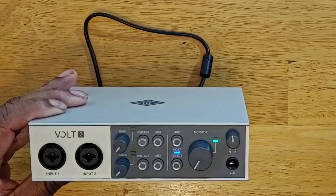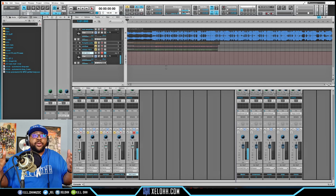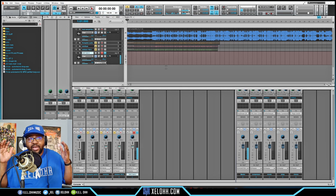Here we are in Cakewalk — this is my light theme. If you're interested in this theme, you can download it for free; I have a link below in the description. What I'm going to do is record the Volt straight — no compressors, no added processing, and I don't even have vintage turned on on the device. Let's just hear how it sounds straight out of the box.